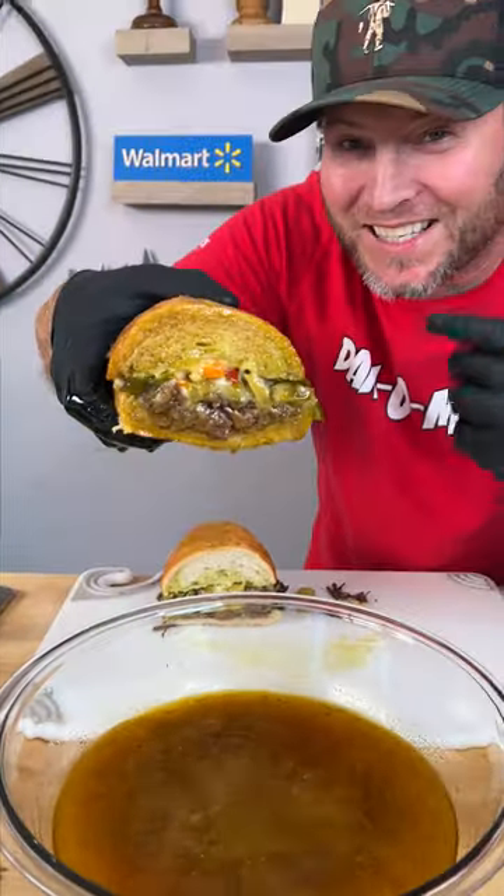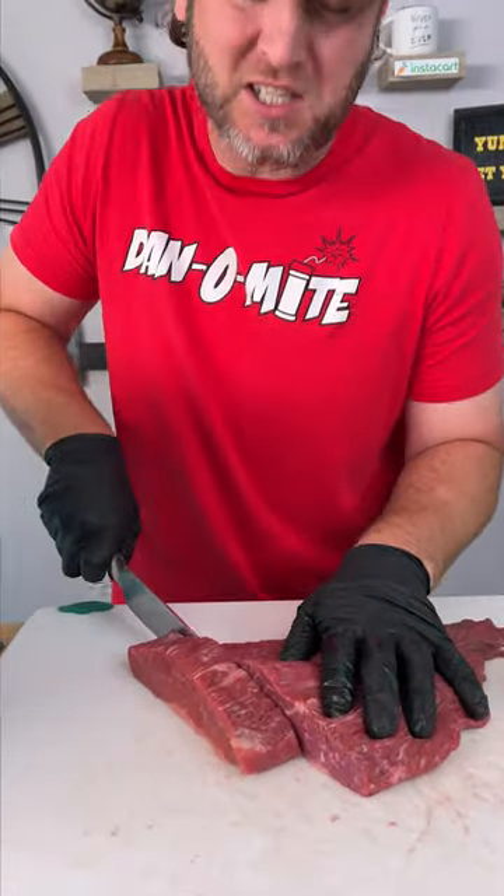Check out how I just made this brisket sandwich. First thing we're gonna do is take our brisket and cut it into small little pieces, and it's gonna allow for maximum flavor penetration.